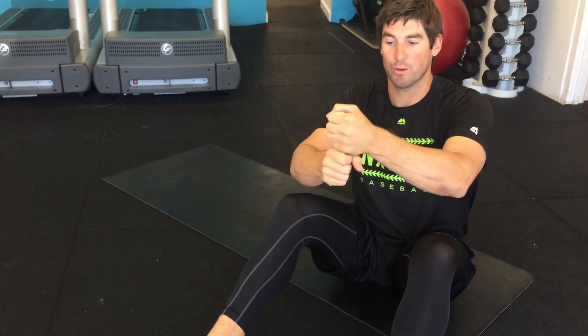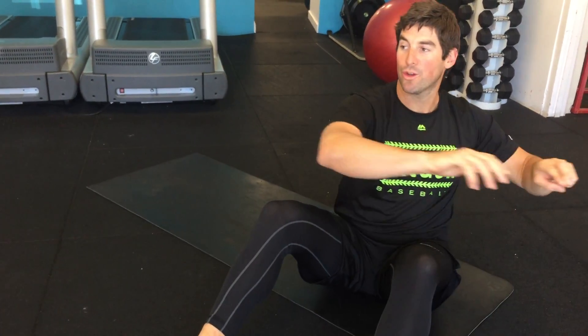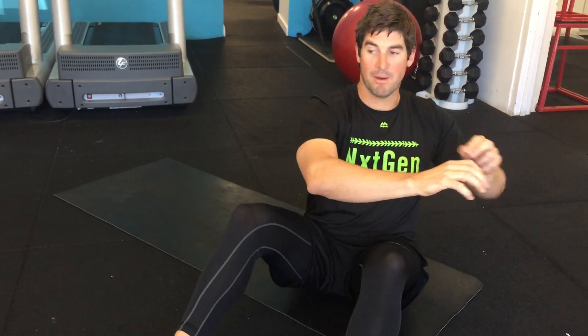Alright guys, so this is called the bow and arrow. It's a mobility exercise for your thoracic mobility. Your thoracic spine is that part of your spine which allows you to rotate — when we turn and throw, that's your thoracic spine. So we want to be able to get as much rotation as we can, plus it takes a ton of load off that shoulder.